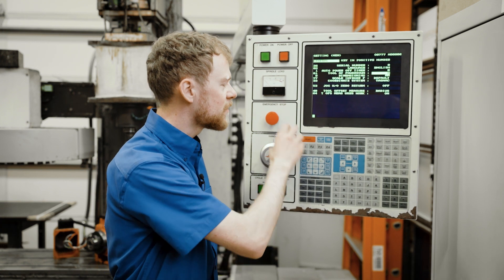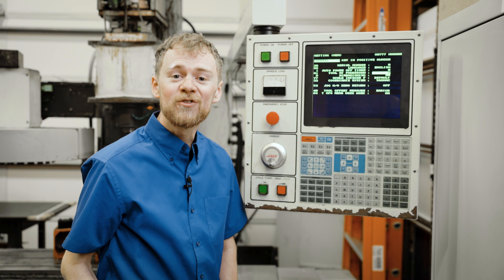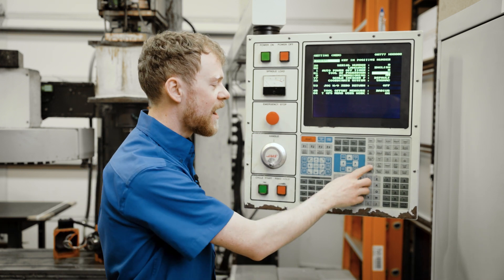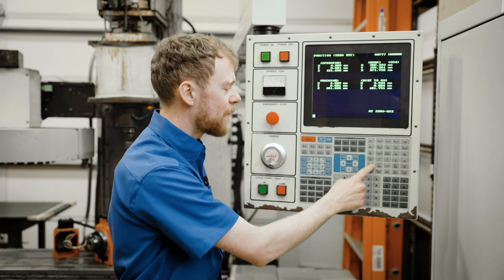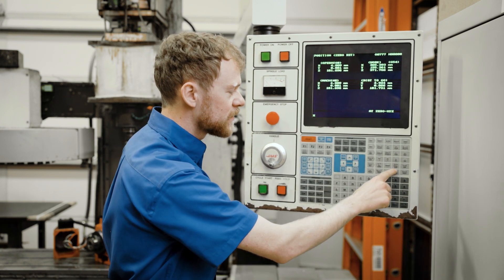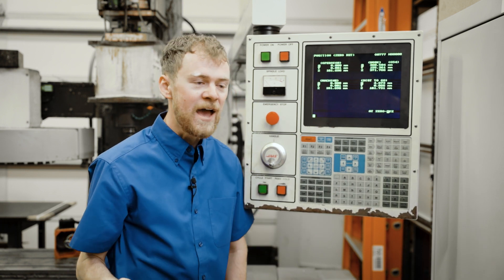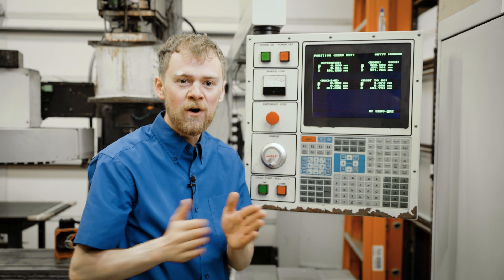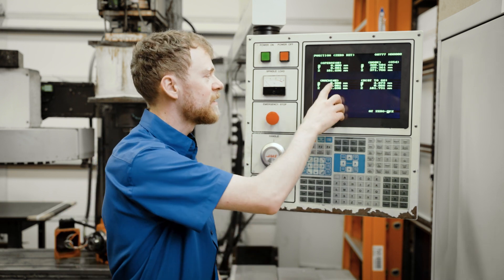The power up restart button is great because it does all three things at once. But if you would like to troubleshoot each one individually, I recommend doing a zero return single. Press the zero return button, then press the X letter and press zero single axis — that will zero just the X. Once X hits the home switch, it backs off until it sees the Z pulse, and then that's when it sets it to zero.